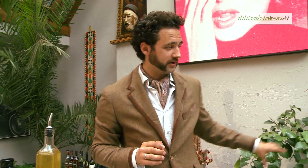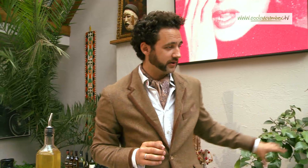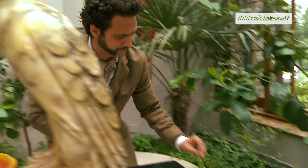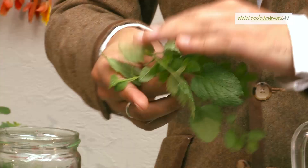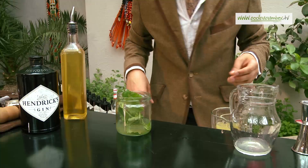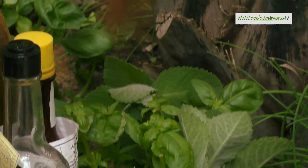I'm going to use some lemon verbena and garden mint which I'm going to pick from our beds here. Let's get the verbena — really wonderful citrus fragrance. And on top of that, just a traditional British garden mint.